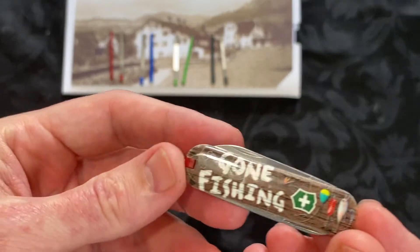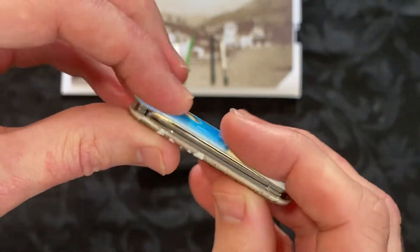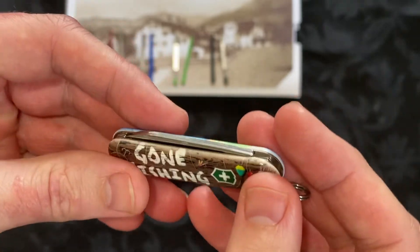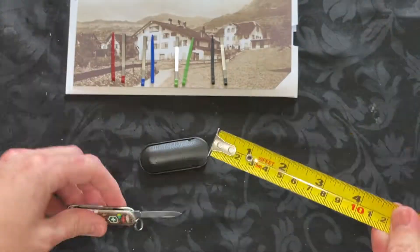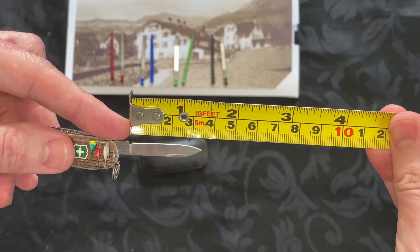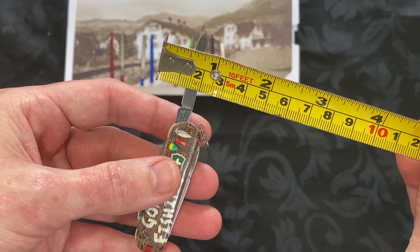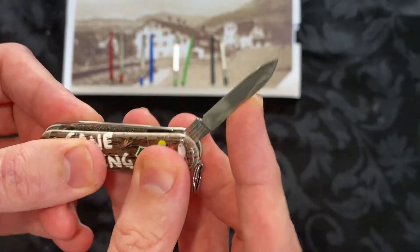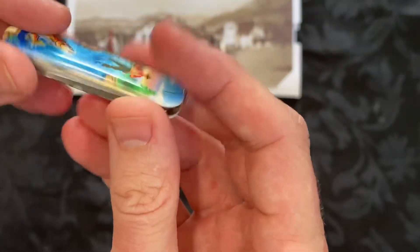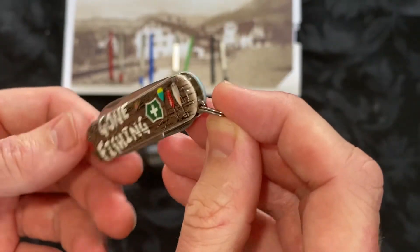With all the classics, it's about 58 millimetres long, around nine millimetres deep, with a blade of 35 millimetres and around five millimetres wide. It's non-locking, so it's perfectly legal in the UK, and it's actually small enough to use as a keyring to connect your keys.